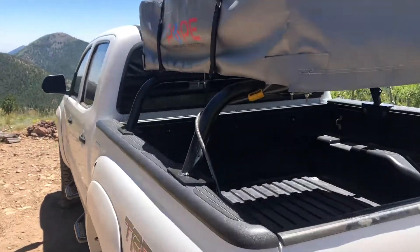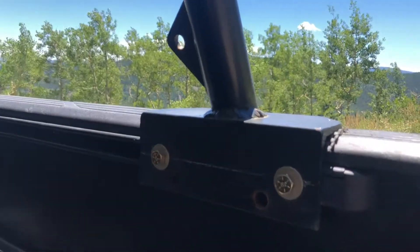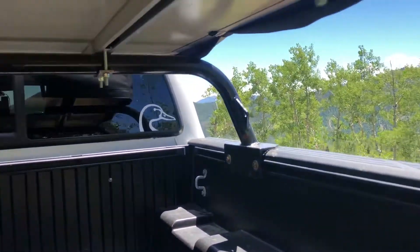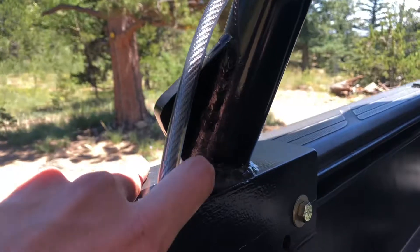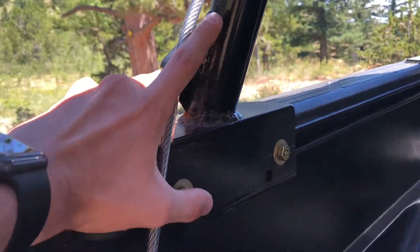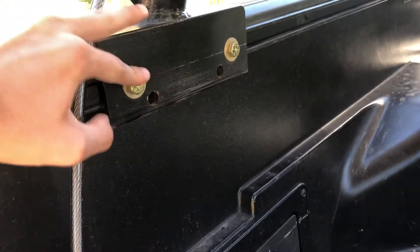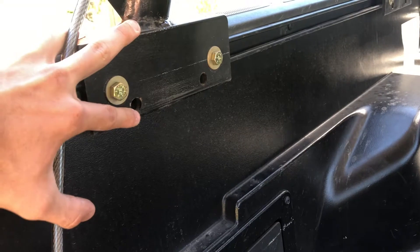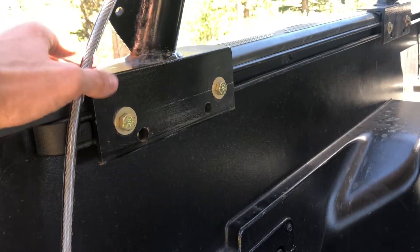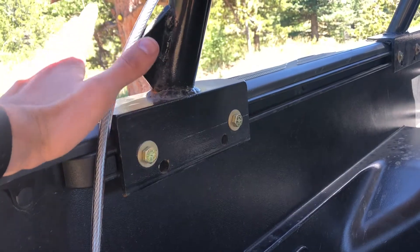Back here I have custom-built bed bars for a rooftop tent — they're custom welded and powder coated black, so they're pretty cool. Mine's a second-gen Tacoma, so I actually custom drilled these holes. These bars were originally for the third-gen Tacoma, so those holes were already on there. I bought them from a guy who custom builds them — I'll try to link his information below. Super nice guy, super good stuff, got an amazing price on them.